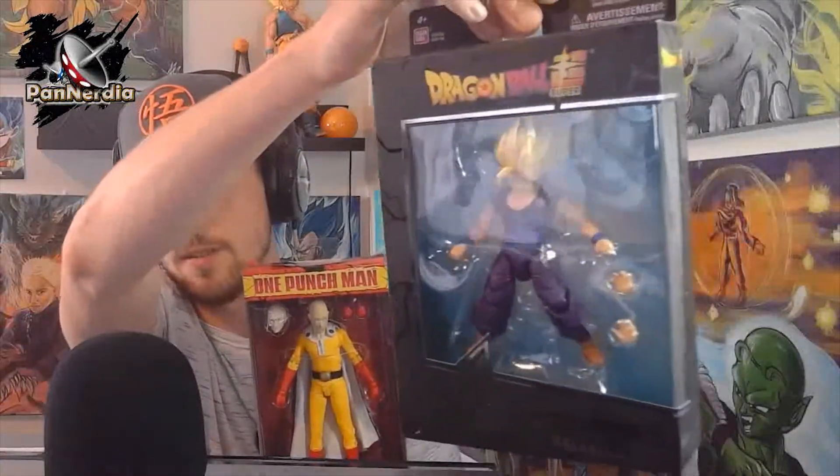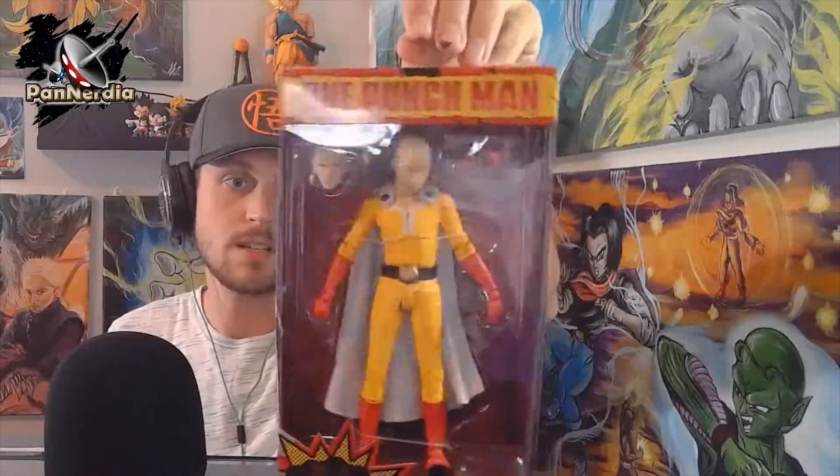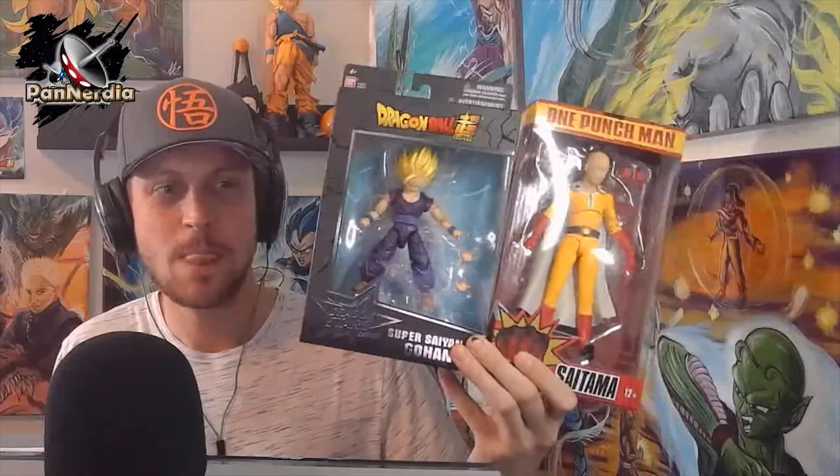We also have the Saitama One Punch Man from McFarlane Toys. We actually just saw something on this the other day and I'm surprised to see it — I thought it hadn't even come out yet, so I was happy to see that. I'm gonna pop those bad boys open before we get started on today's session. Let me get a picture for the YouTube page.